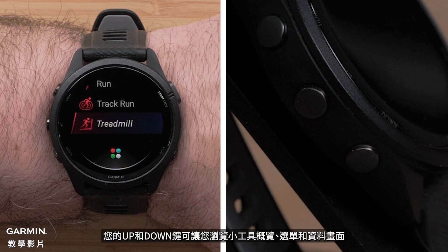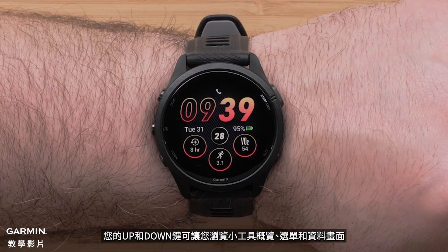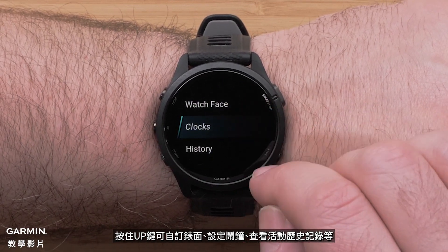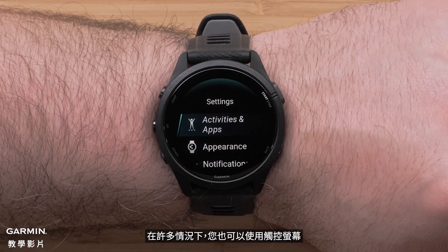Your up and down buttons help you navigate through widget glances, menus, and data screens. Hold the up button for the menu to customize the watch face, set alarms, view activity history, and more. Press the up and down buttons to scroll. In many cases, you can use the touchscreen too.